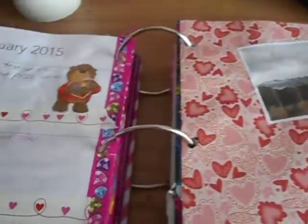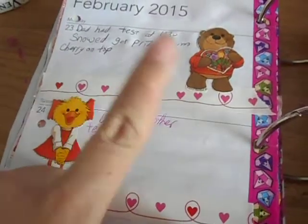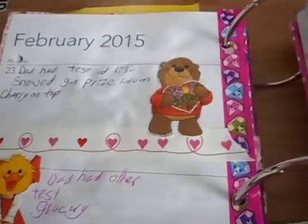For the week of February 23rd, I used tape that somebody sent me from Dollarama and Susie Zoo stickers.